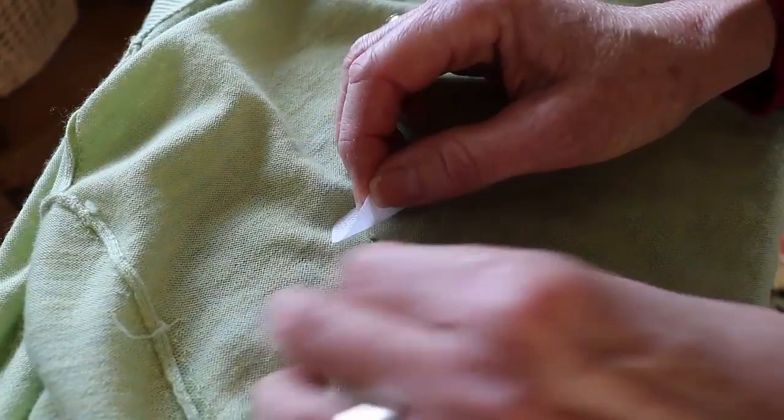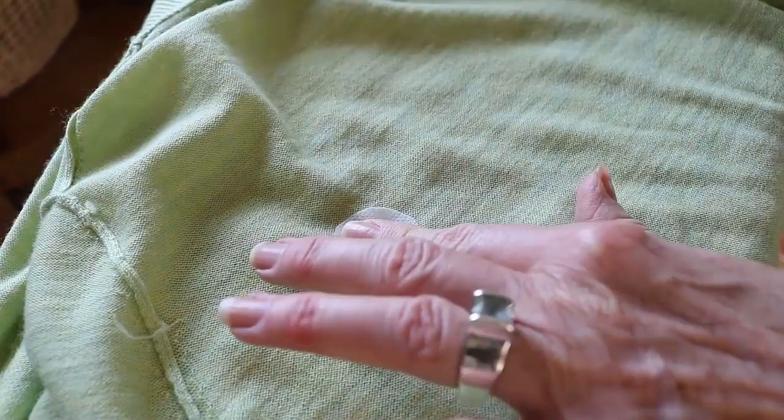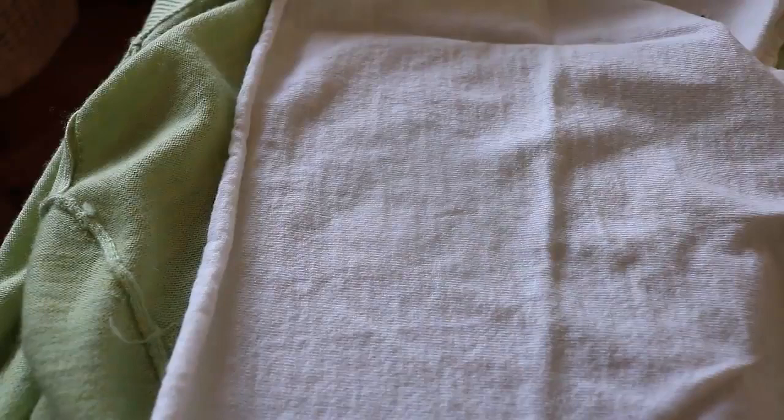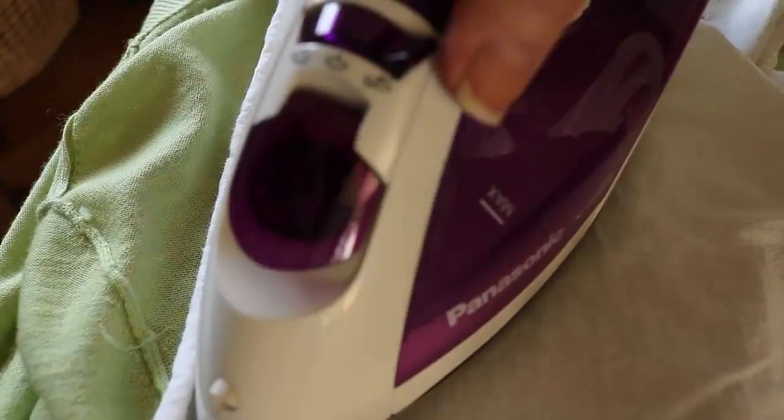These interfacings come with instructions — you want to read them. Because I got such a small piece it didn't come with the full instructions, so I read them while I was in the store. You set the interfacing down, then I have a piece of t-shirt material on top, and the iron is set to the wool setting. Then I dampen with a spray bottle filled with water. Oh, the iron wasn't on — we're pausing. Alright, the iron is heated, I did a little more dampening.